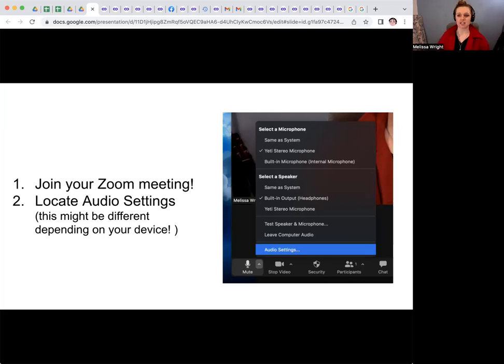For me, I can get into the audio settings by clicking on the little arrow above the mute button, and then it pops up right above it. You can also access it from the top bar on your computer. Under Zoom, click and the drop-down menu comes down, and you can click Settings and find it there.